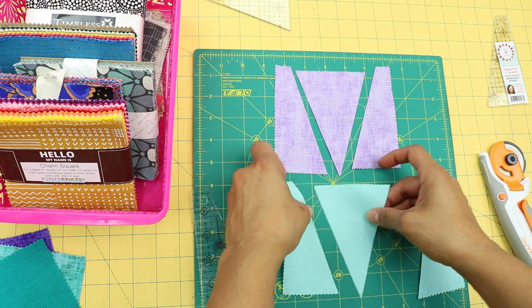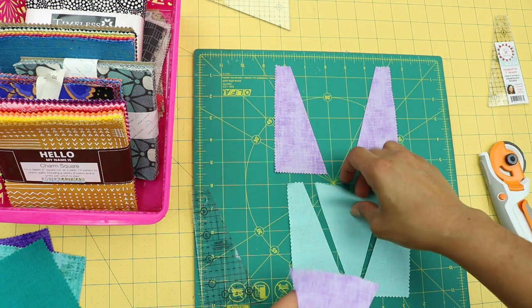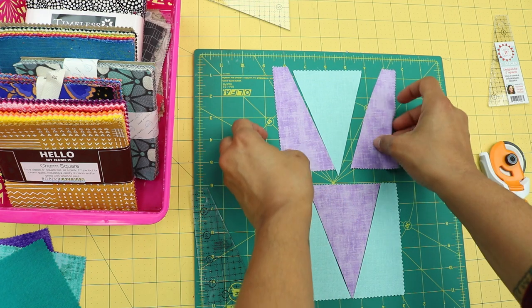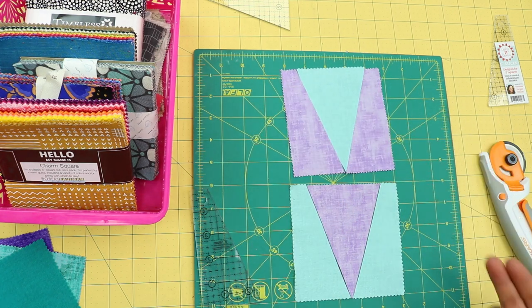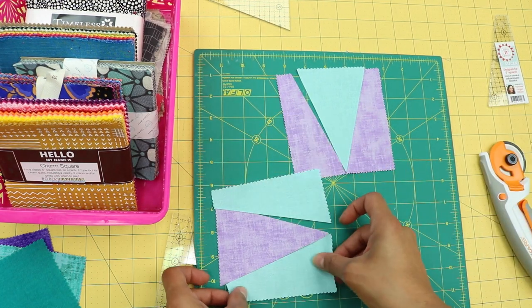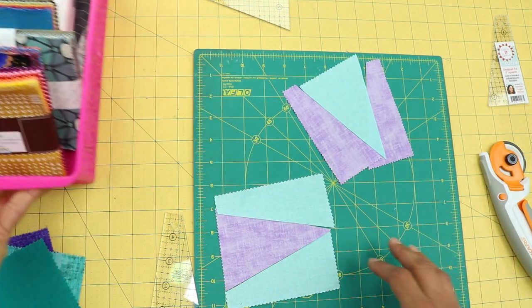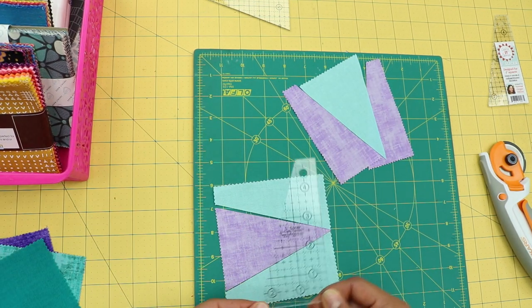Here's the purple one and the light aqua one. Now swap out the center triangles between them. You can see we're still using up our 5-inch by 5-inch squares — pretty much every bit of them — but now you have two really cool-looking blocks. These can be lined up in a variety of ways to create different designs. From this very simple block made with the 5-inch slicer, you can make some really cool quilts.